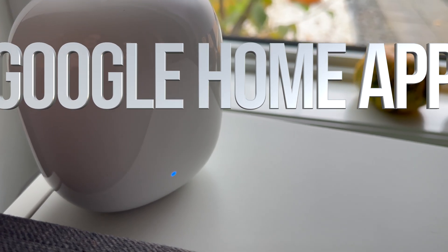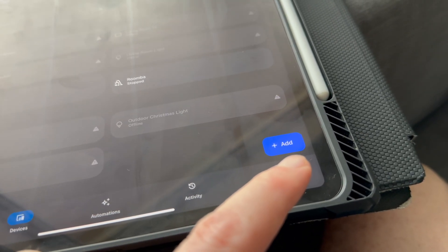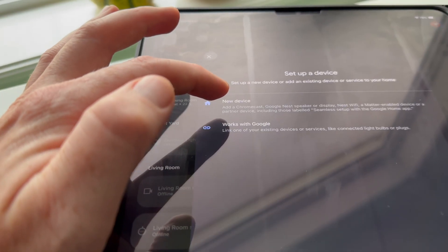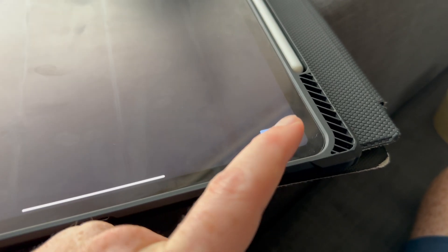Go into your app on your phone or tablet and go into Devices — it's your second option. Scroll down on your right-hand side and you should see Add, so go ahead and tap Add. You're going to add a new device. From here you'll see New Device, then it's going to ask you to choose your home.